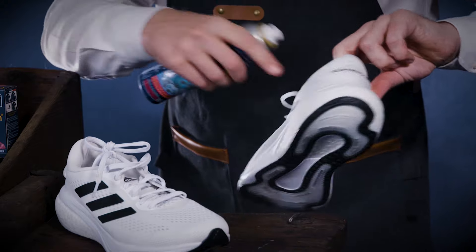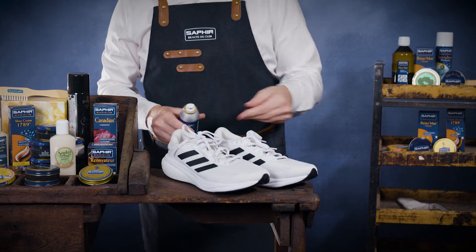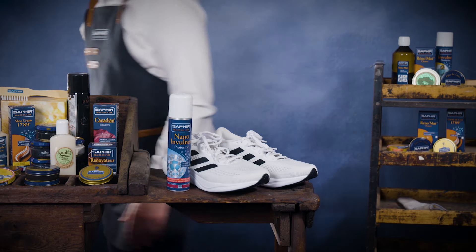Repeat regularly to maintain protection. For extra comfort, Saphir offers a wide range of insoles, in particular the sporting insole, providing excellent support and cushioning for your trainers.